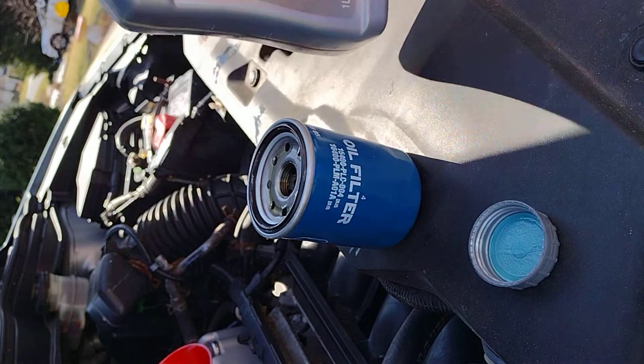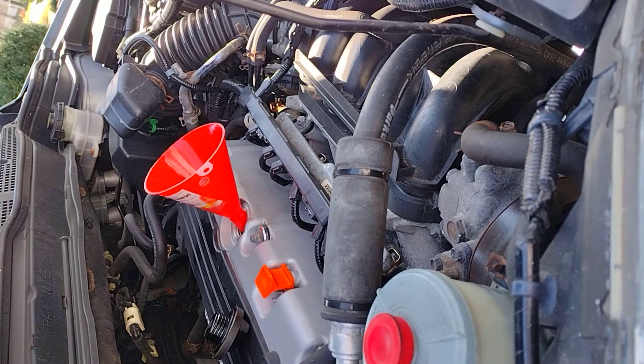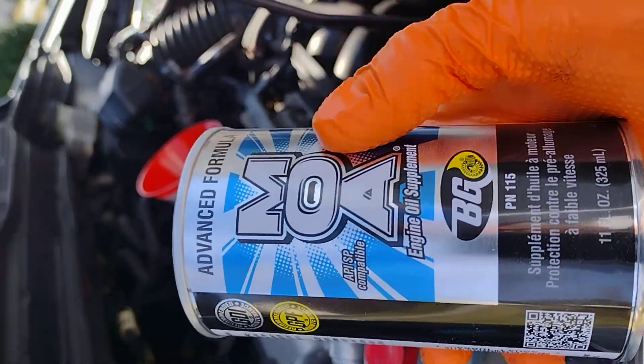It looks like it's about three-quarters of the way in. Now I'm gonna attach the oil filter back on the car. I have a new oil filter. I put the drain plug back on, and now I'm gonna put the MOA in before I start putting the oil in.